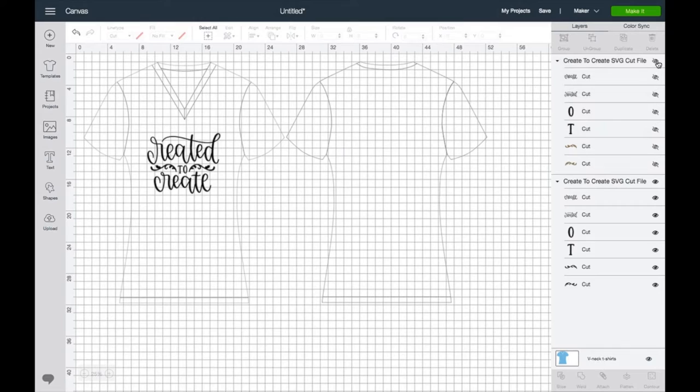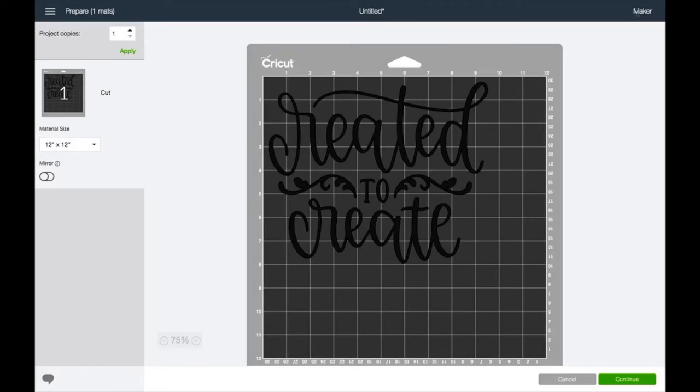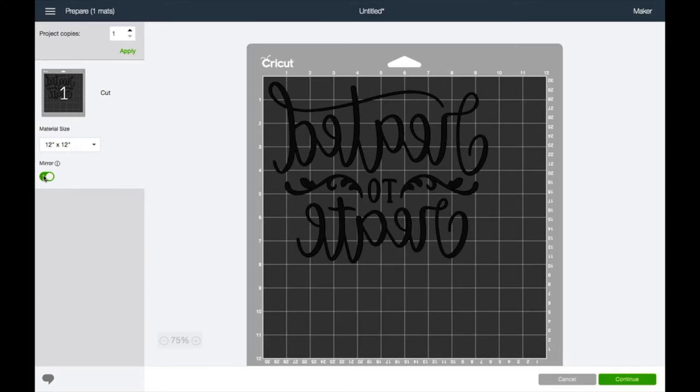I'm going to highlight the infusible ink image and click the eyeball to hide it, so it's not going to show on my canvas when I go to cut. I also want to attach my items so that when they go over to the mat, they're all together. So we've hidden one design and attached the other. Now watch when I go to Make It — I'm going to click mirror image and then hit continue.